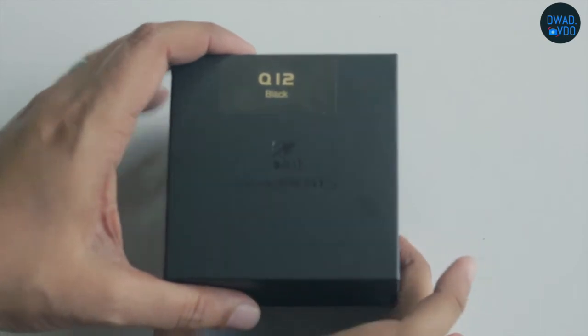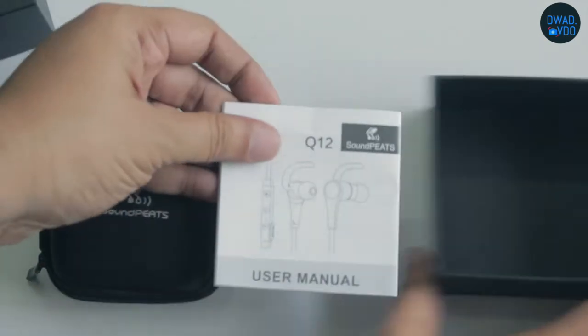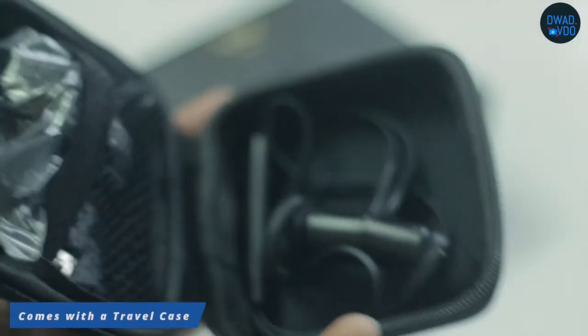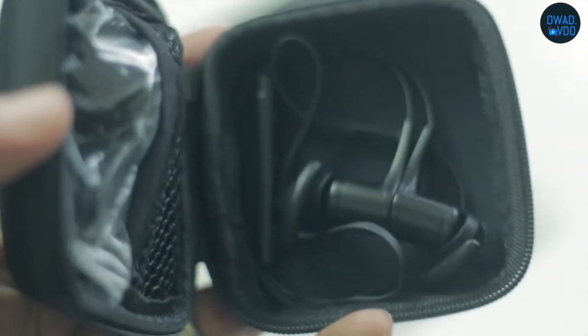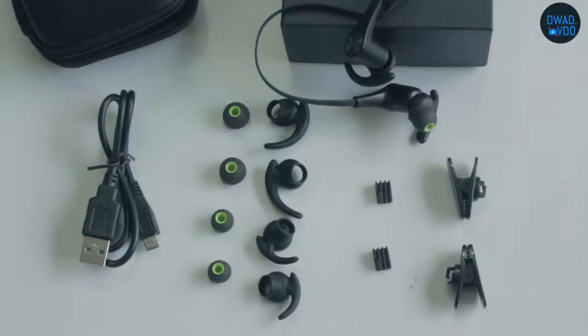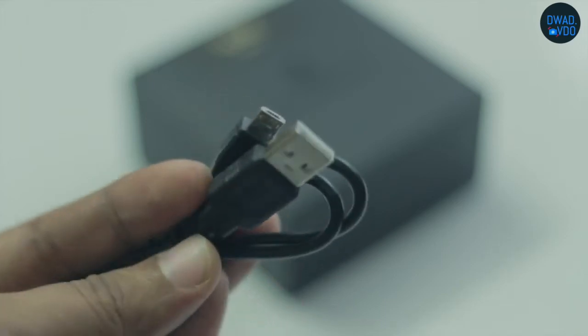Let's see what comes in. There are leaflets and a quick guide unit. There is a cool hard case which is useful for traveling, with different compartments — one to store the earphones and another for the wingtips and earbuds. With this mini USB cable, you can charge the earphones.